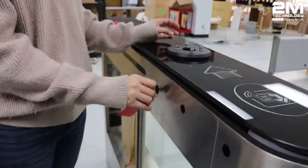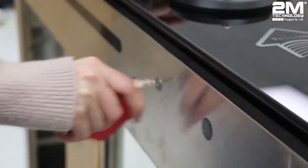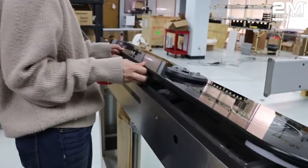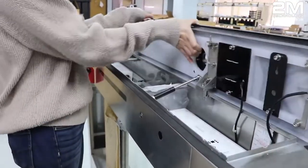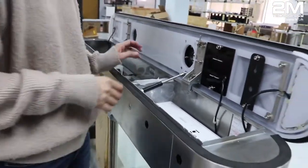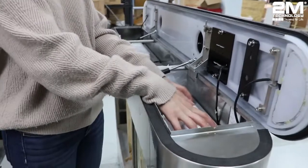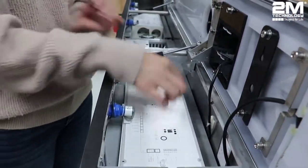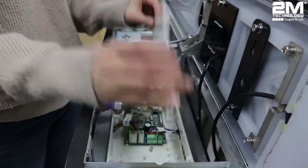Each one you have to unlock both sides, and then each unit is going to be screwed — you just have to unscrew it. There's going to be four screws, and you just take it off the top.